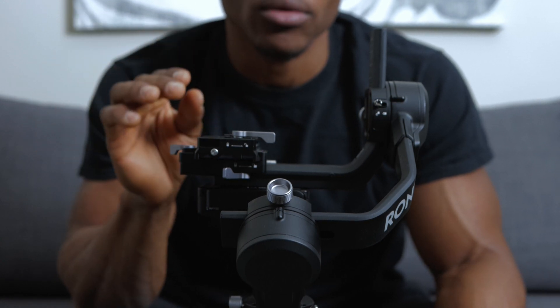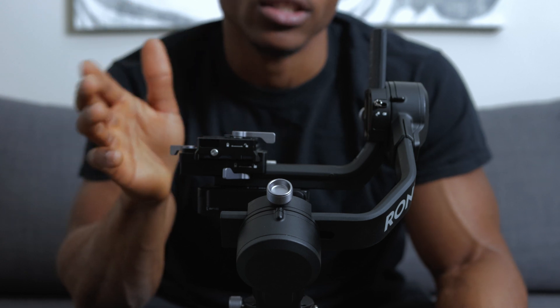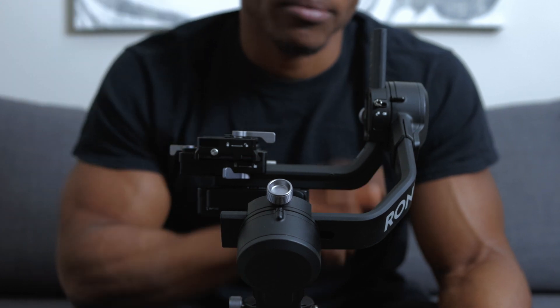If you want to know how to balance your gimbal, make sure to check out my video on how to balance the gimbal vertically and horizontally. The video will be at the top of the screen, but let's get back to this.